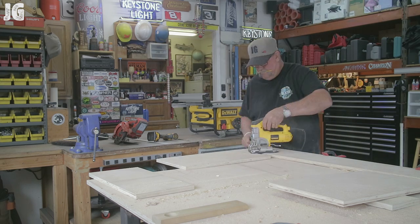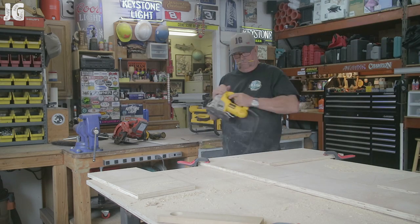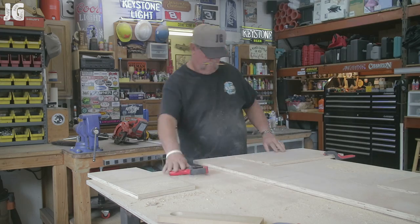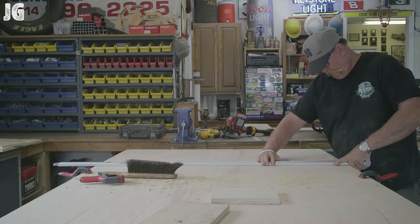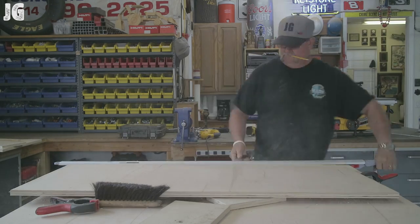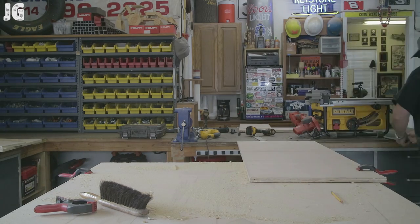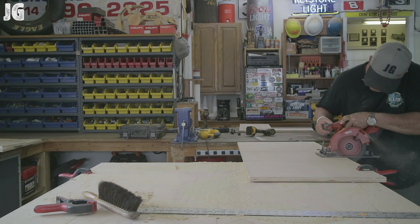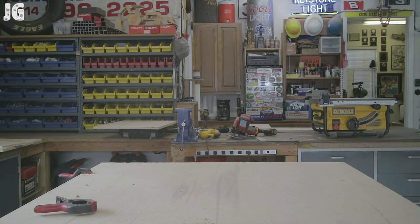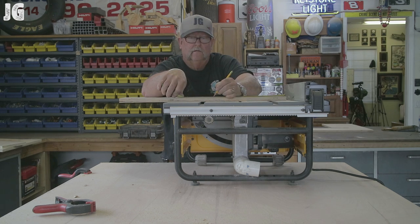Just finishing up the edges here with my DeWalt jigsaw, sharpening up the corners after I drilled them out. Moving on to step two — cutting out what would be the sides. You can see I'm using that long straight edge. I got a four-footer and a two-footer at Harbor Freight — I think it was like 14 bucks or something for both of them. For cutting long straight edges, they work pretty good.